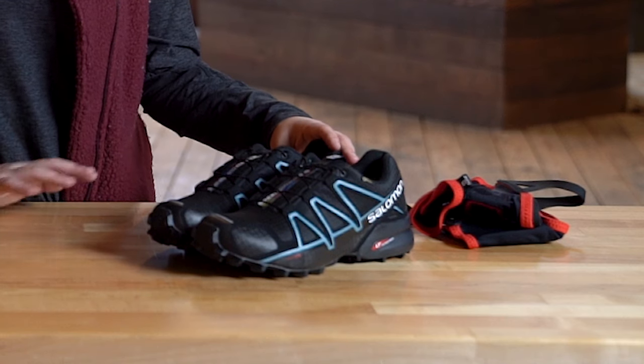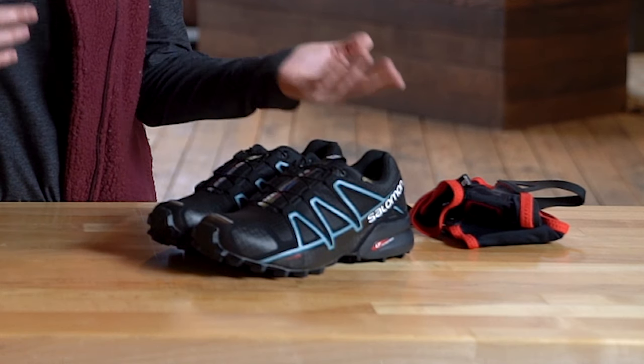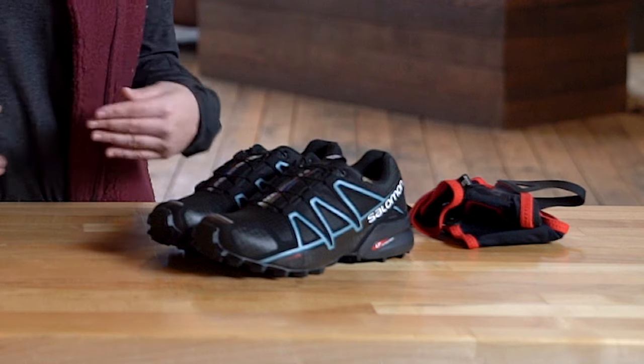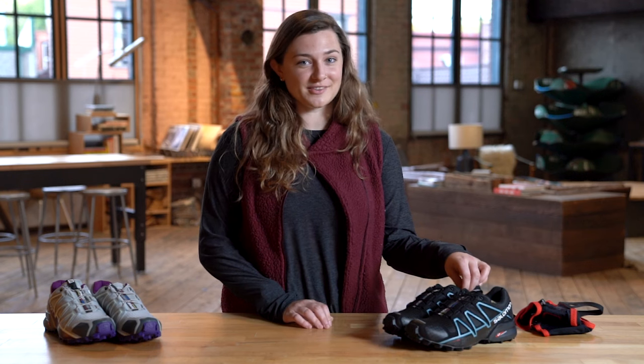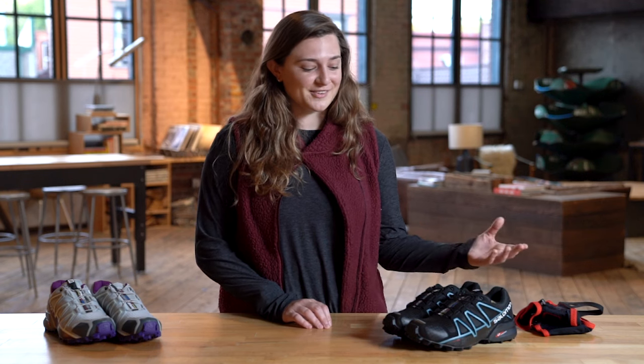I prefer waterproof shoes for super cold, snowy runs, or when I'm going on a damp trail. It's going to keep some of that water from getting in and keep me a little warmer. But in a true downpour or really wet conditions, it's not going to be that great, because water can still get into the ankle of the shoe. With something like a liner, you're going to have a lot of water gathering inside the shoe and you'll basically be running in a mini puddle.